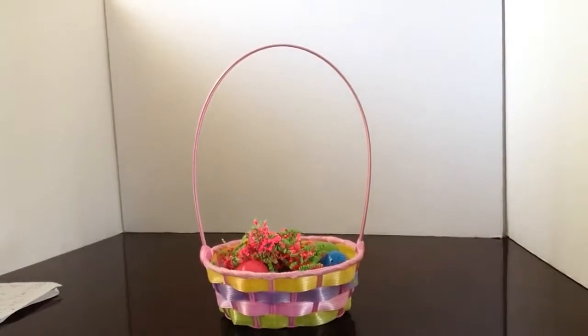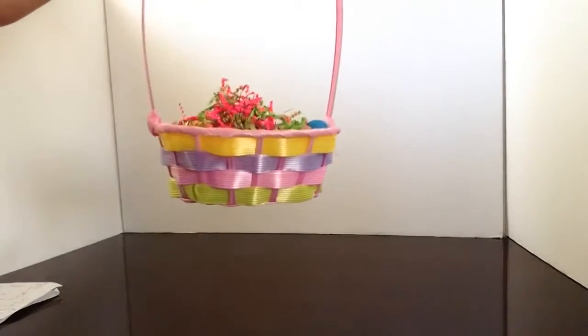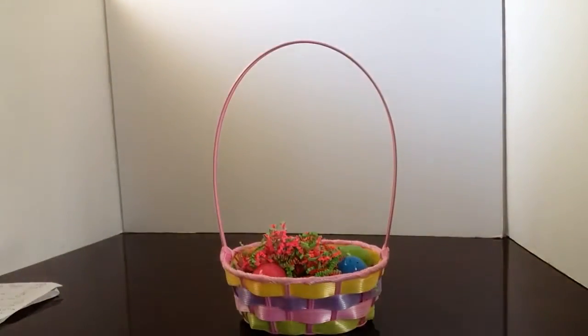Hi everyone! Thank you for viewing my channel, Playtime Fun Kids TV. It's Easter season, and I have got my Easter basket ready to go. We have full of little surprises in here. So let's get started.